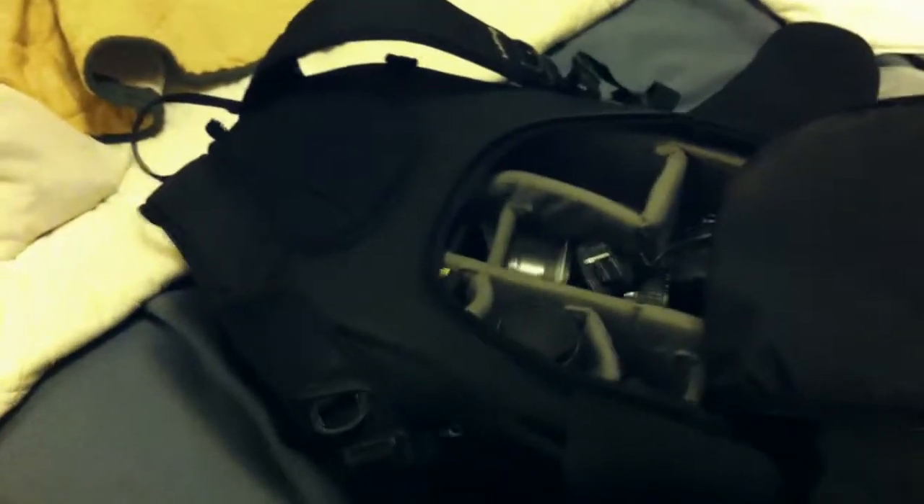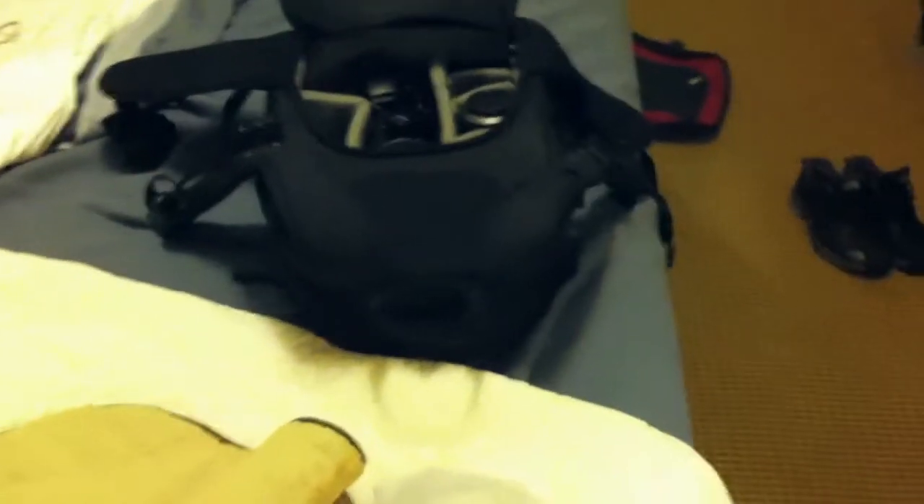Anyway, that's an easy way, and that's the brilliance of the F-stop bags - the Goro gets really small when you don't have an ICU in it, and you can have it in your check-in bag.